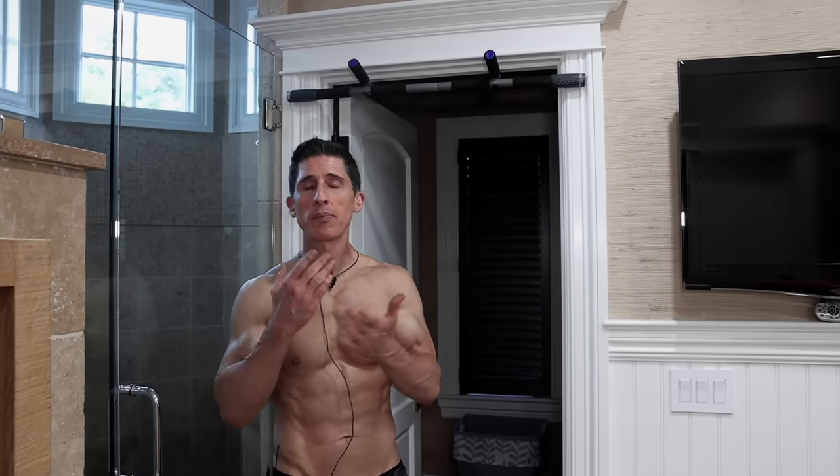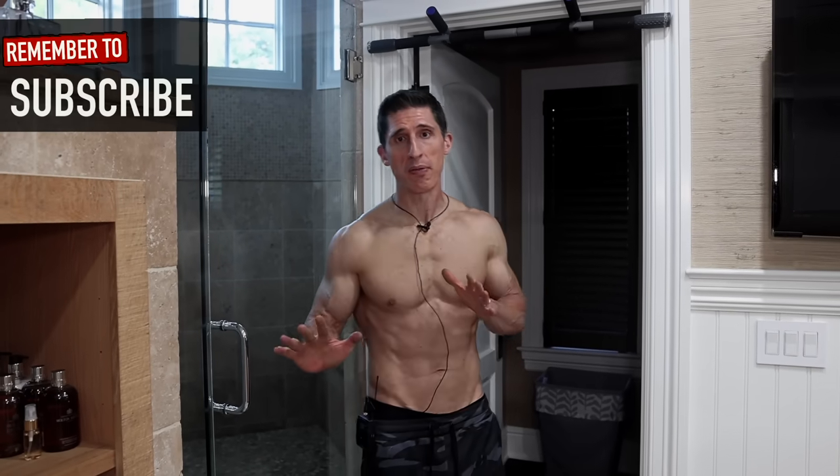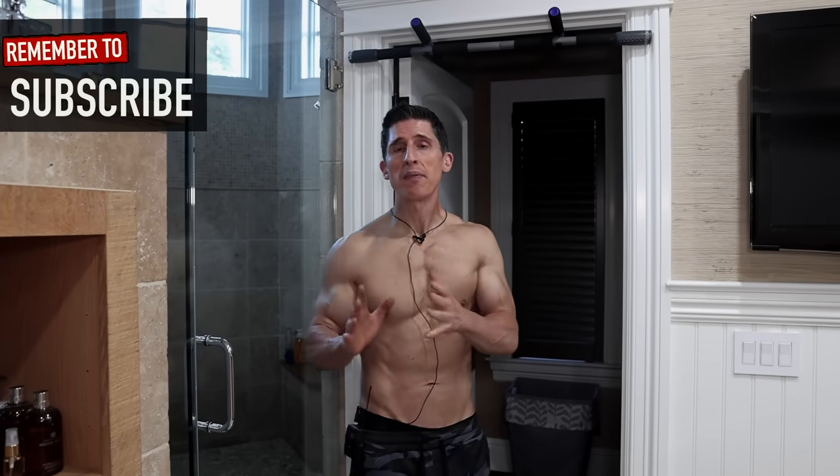The second thing — by the way, that scale down there, I'm going to show you something you can do with that too. But the second thing I want you to do is invest in a doorway pull-up bar. It's the perfect thing to put somewhere in your bathroom or your closet — whatever you have to do to make sure that you do this every single day, because if it's somewhere outside of your bathroom, you're likely not going to do it.